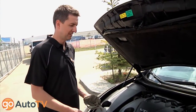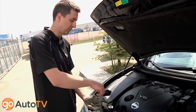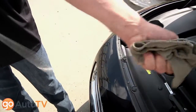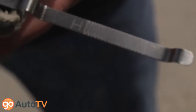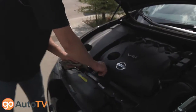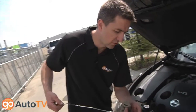Checking oil is pretty standardized. You want your car parked on a level surface, turned off. You want to remove your dipstick, clean it, and you can check for fill marks on it. After cleaning it, reinstall your dipstick and remove it to check your oil fill level.